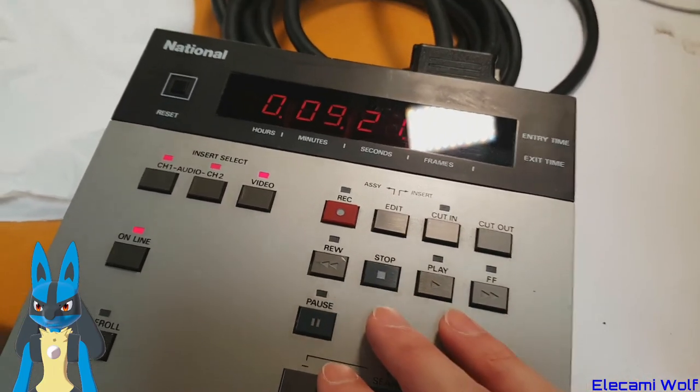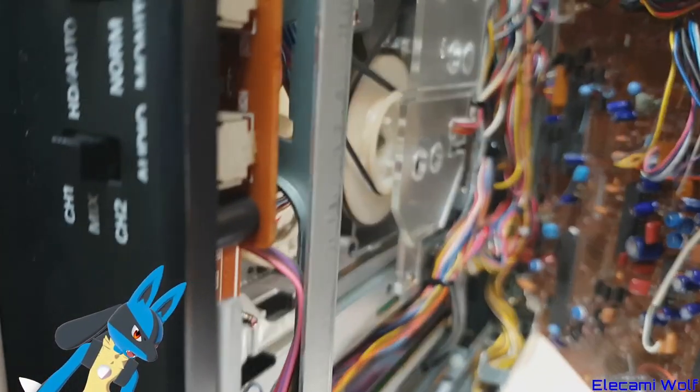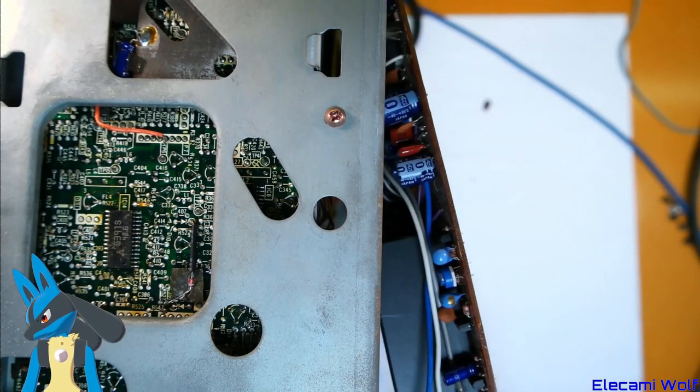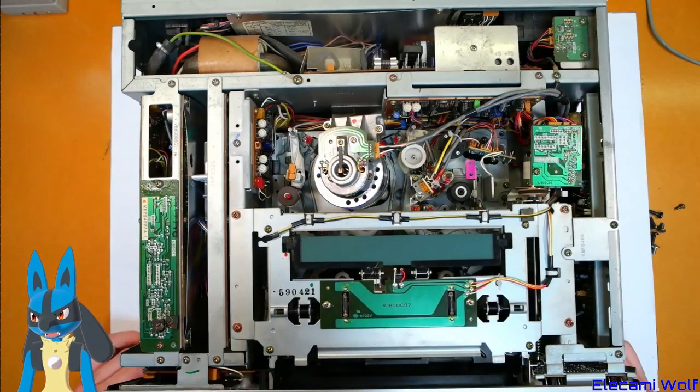It's definitely the capacitors, but it could be a bunch of other things as well. So we'll give that a rest and take it apart, since that's what we're here for. We'll just get this tape out of it.